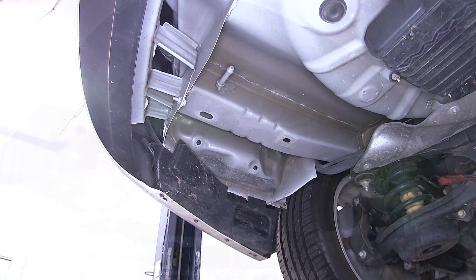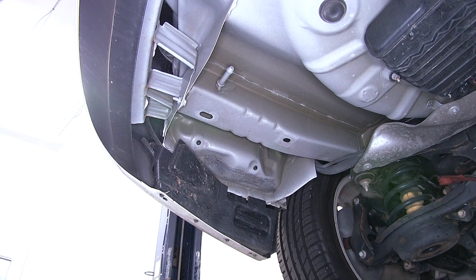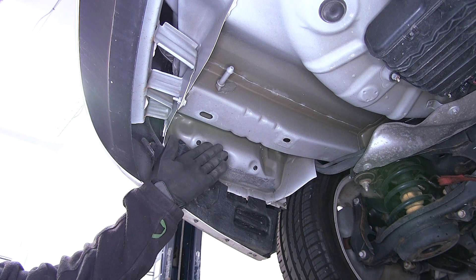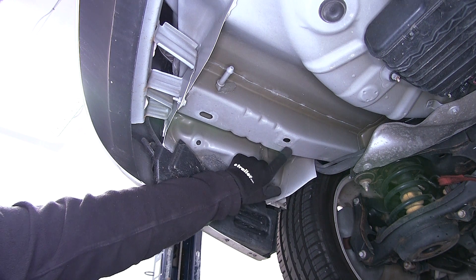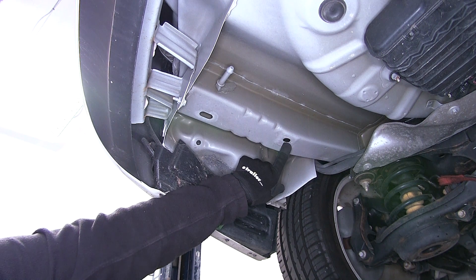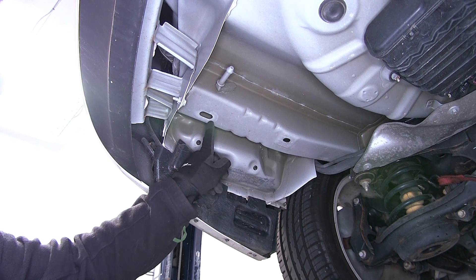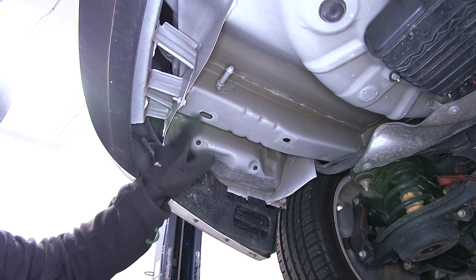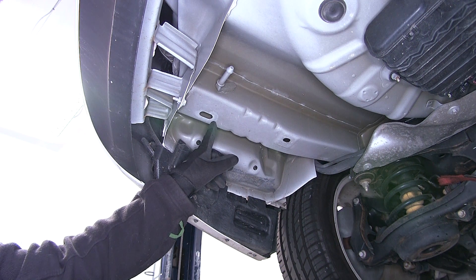Next we'll go ahead and point out our attachment points. Keep in mind that both frame rails are the same and our attachment points are the same on each side, so each process we do on the driver's side we can repeat identically on the passenger side. Here we have a pre-drilled round hole in the frame as our forward attachment point. Towards the rear of the frame where it meets the bumper there's an oval hole — that's going to be our rear attachment point.